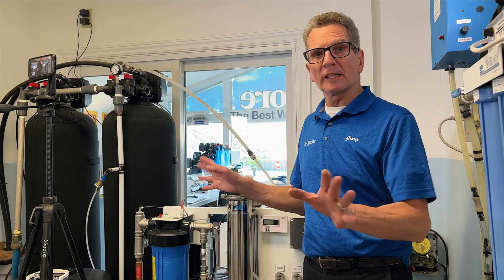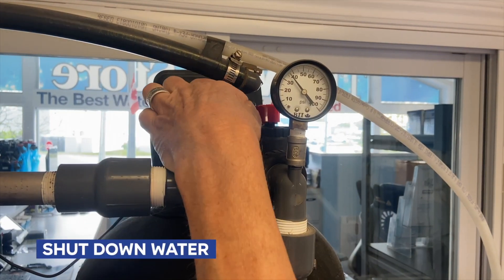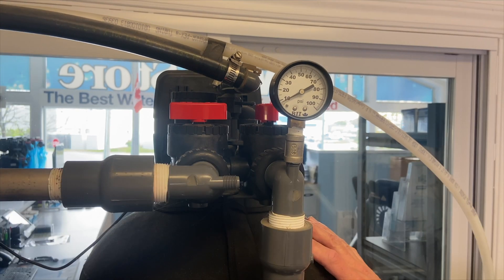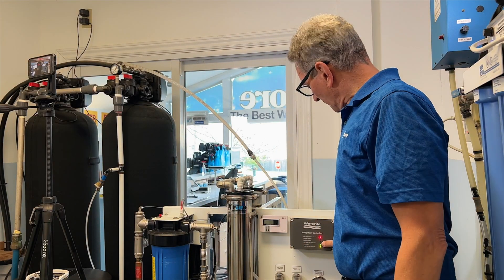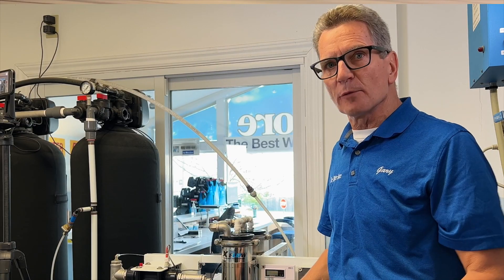The first thing we need to do is shut down the water. I'm going to close the inlet valve going into the automatic backwashing filter — and as you can see the pressure drops. Once the pressure has dropped we can shut the power off, and it's always best to unplug the RO just to make sure.